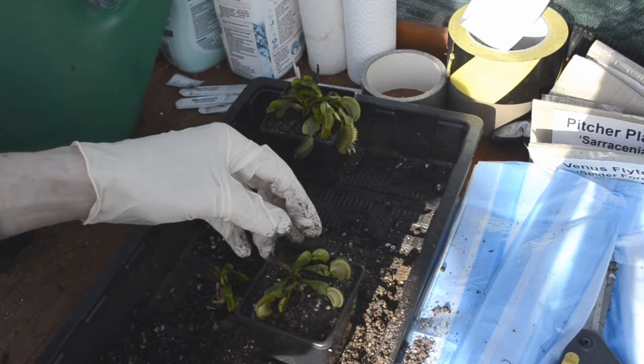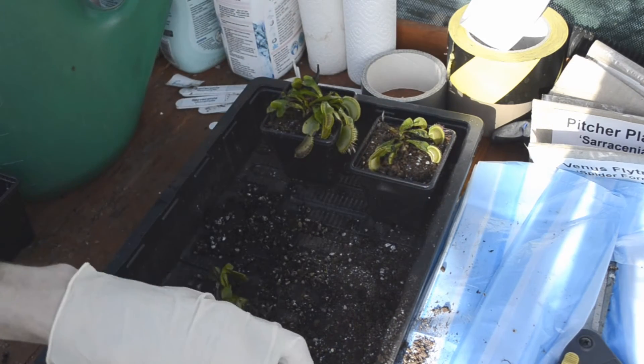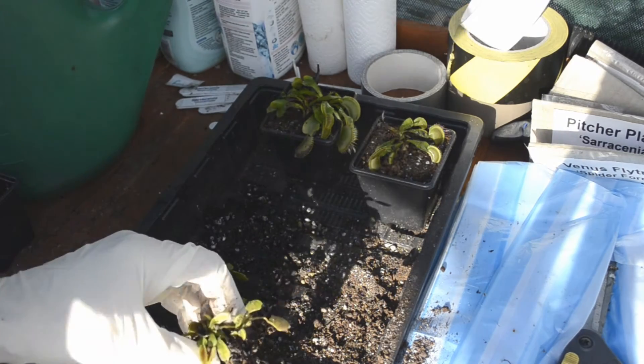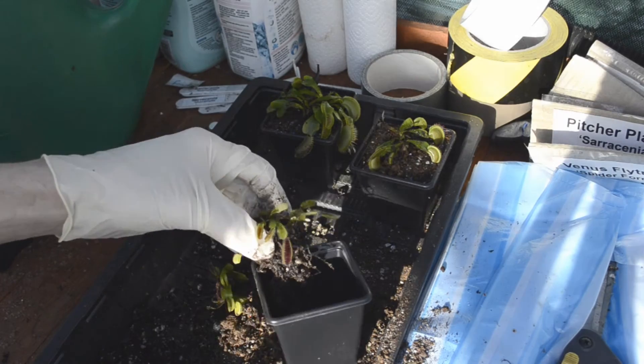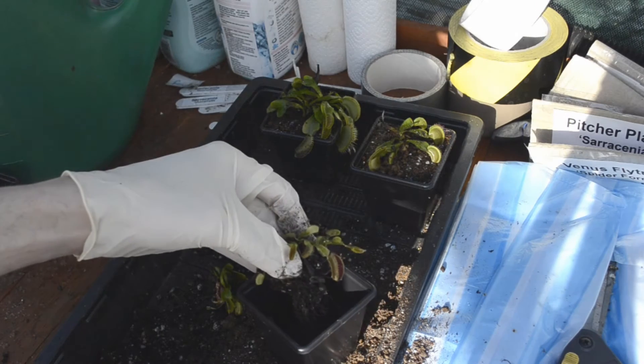That tray is really there just to stop the mess from getting everywhere, but already you can see some compost on some of the bags. So if anyone who watches this buys a plant from me in the future and gets a little bit of compost in it, I do apologize.